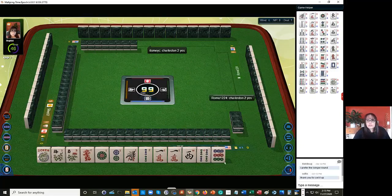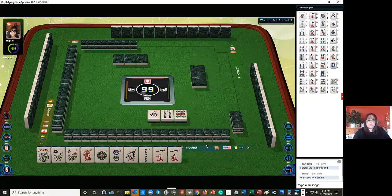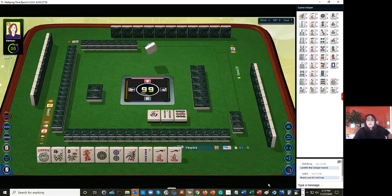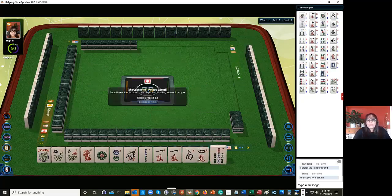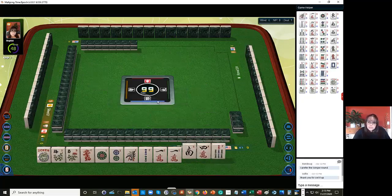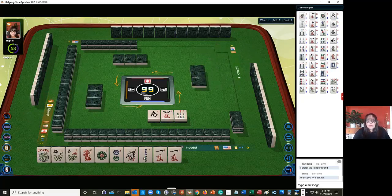Let's see if everybody wants to do the Charleston, second time around. We want ones. If we get that three bam back, we might be able to do the second hand down. Maybe it was a three crack. I was thinking about the second hand down - one, two, three in mixed suits. We would need a three dot or a three bam.